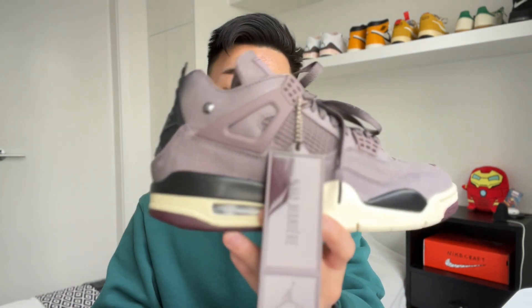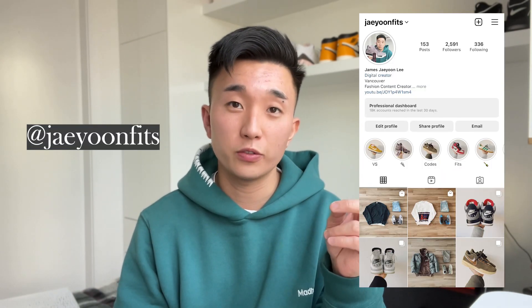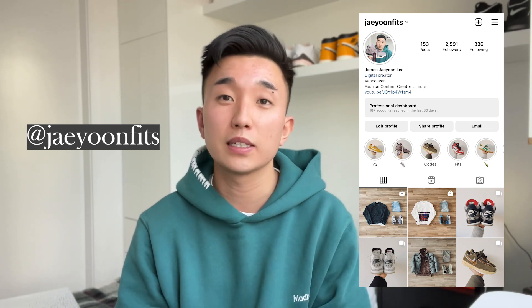The sneaker of course is the A Ma Maniére Jordan 4 in the Violet Ore colorway. Before we start, if you're into men's fashion, sneakers, and streetwear, make sure to like and subscribe to this channel and also follow my Instagram at jayunfitz where I post content as well.